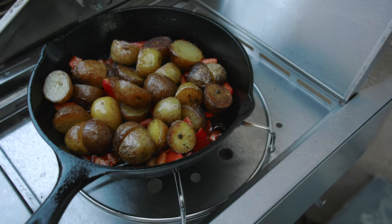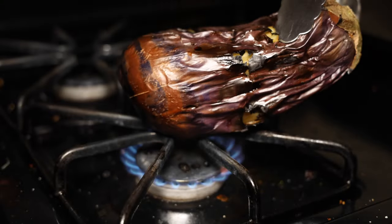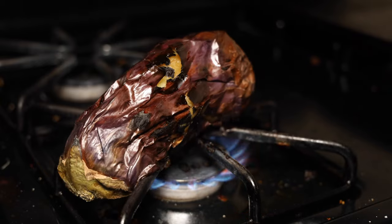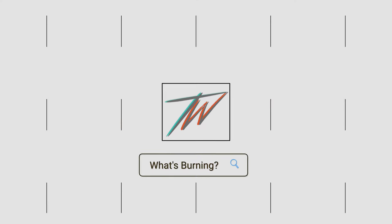So charring in a nutshell for proteins: it's when you shoot the surface way past 500 degrees Fahrenheit, usually on the grill with open flames, and that surface has turned into black carbon. To recap, searing is browning or caramelizing the surface of your protein, and charring is turning that surface into black carbon.